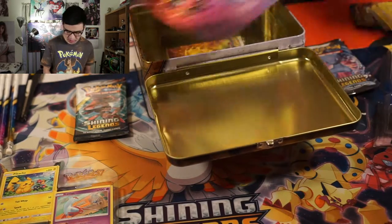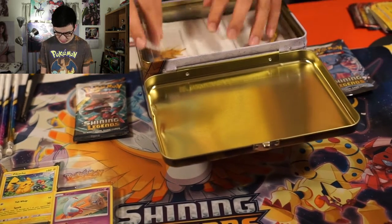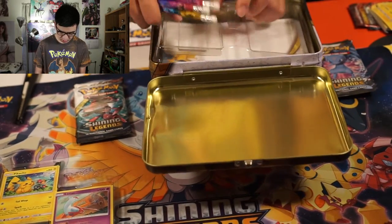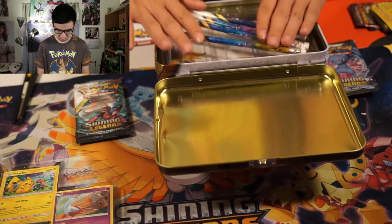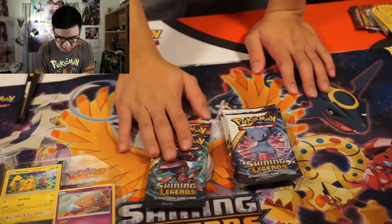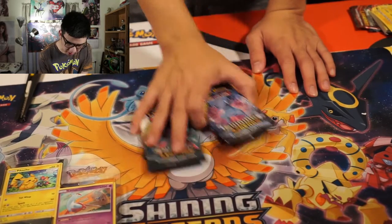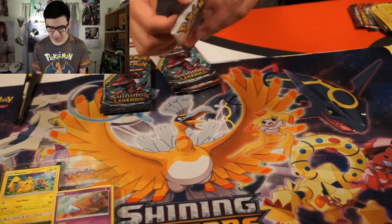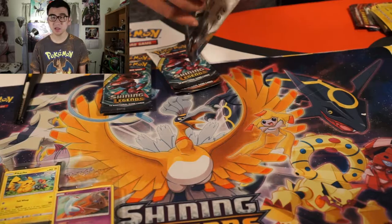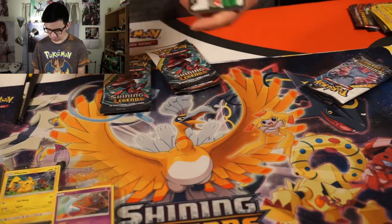I'm going to put those back inside the tin so we have space on this table. Let's close that up and put this aside. We're going to do these five Shining Legends packs. We're going to start off with the Mew pack because we really want that Shining Mewtwo — or whatever it's called. We started with the Mew pack last video as well and didn't pull anything good, so maybe we'll pull something from this.